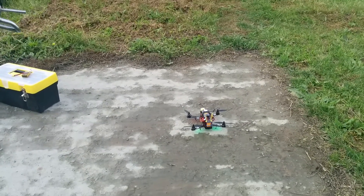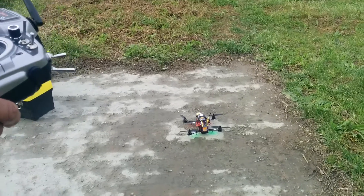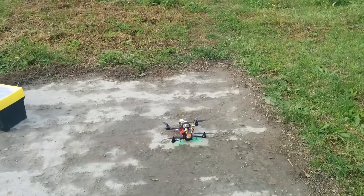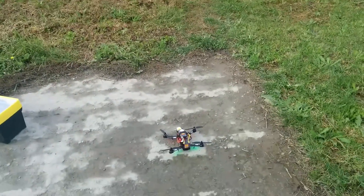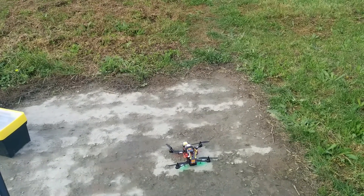This is the ZMR250. It's running CleanFlight on a Naze32. It has a GPS chip fitted — it's been resting for three minutes and the GPS is now chatting to it. We're going to try a bit of normal flying, then we're going to go to position hold, altitude hold, and then we're going to try return to launch.